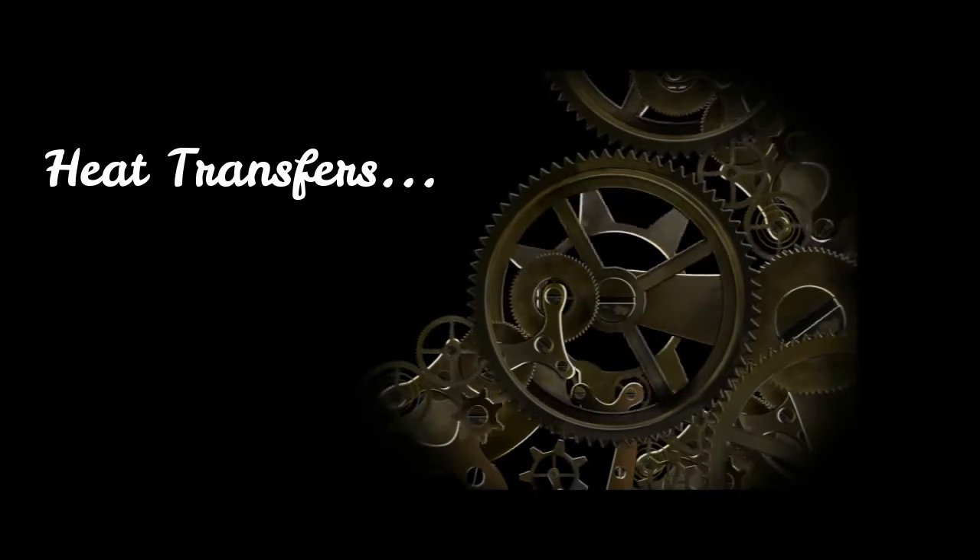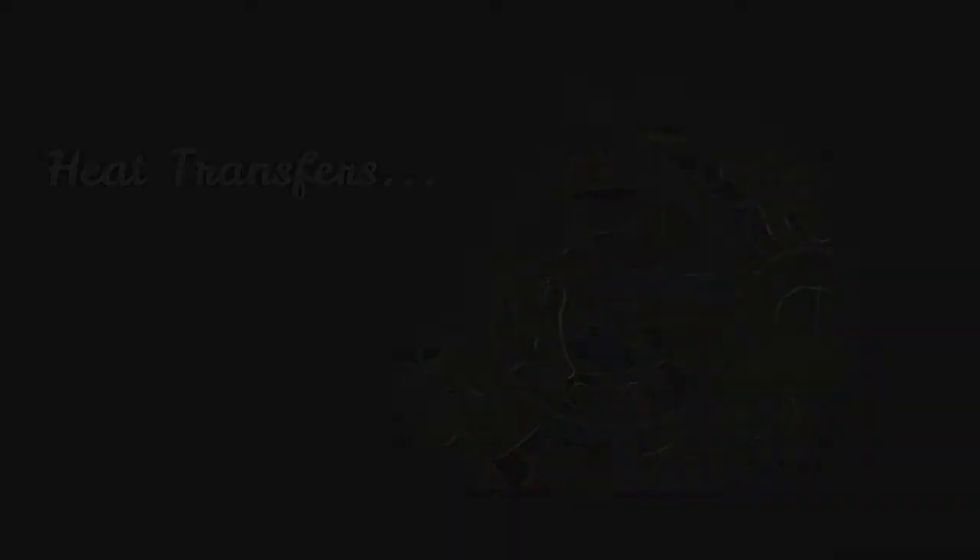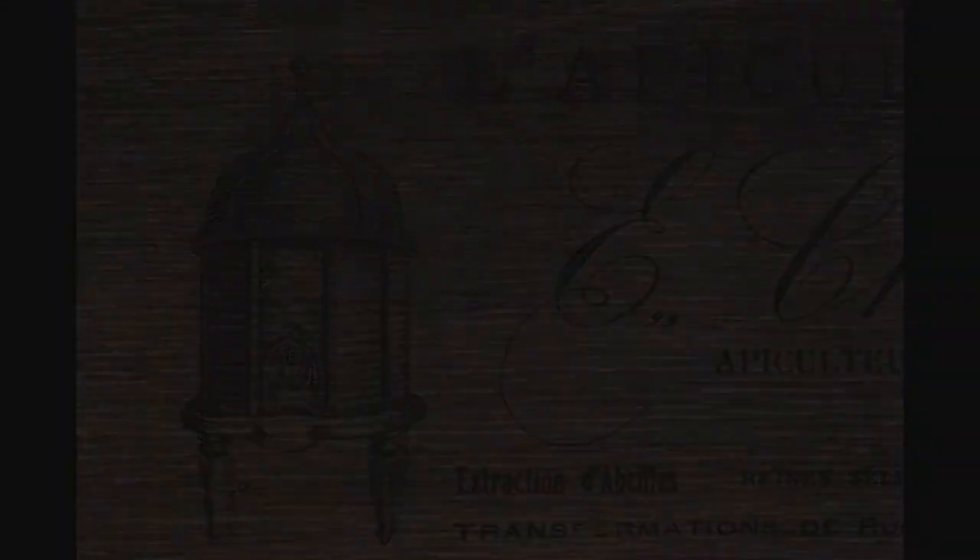You'll become an expert with heat transfers. This technique is a total game-changer and can be used on raw or stained wood, metal, and even glass.